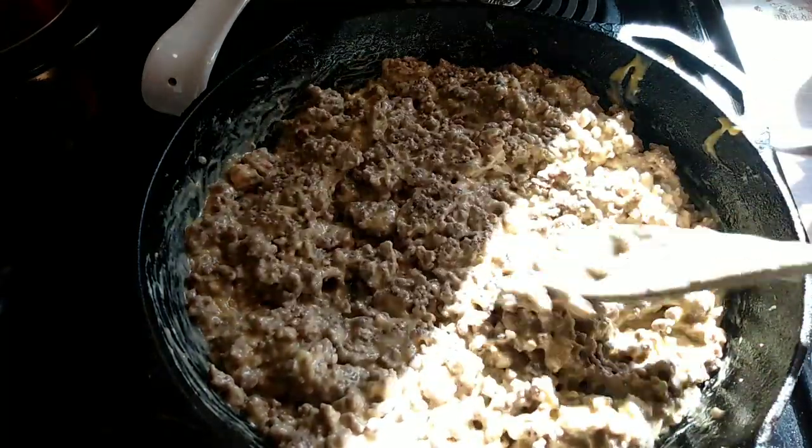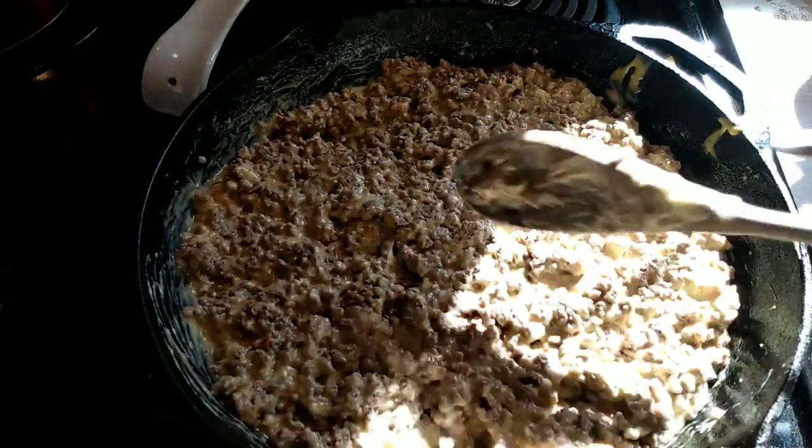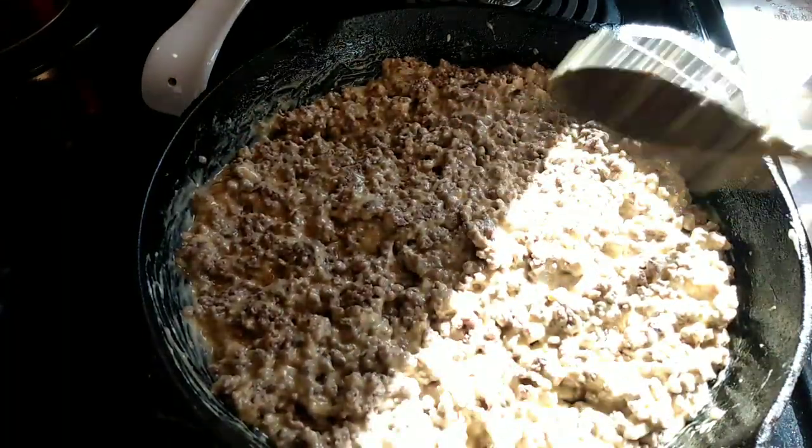Now that I've got that thoroughly mixed, I'm just going to fill the rest of the pan up with french fries.